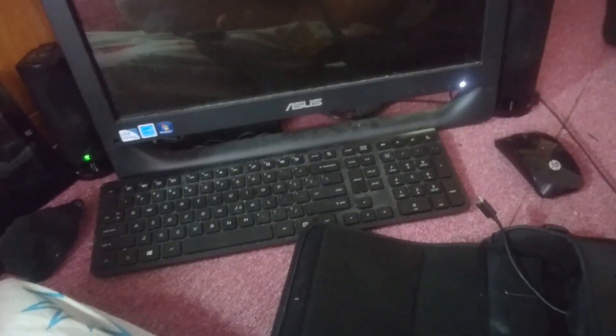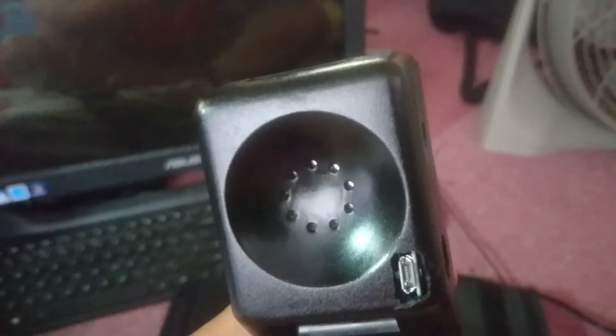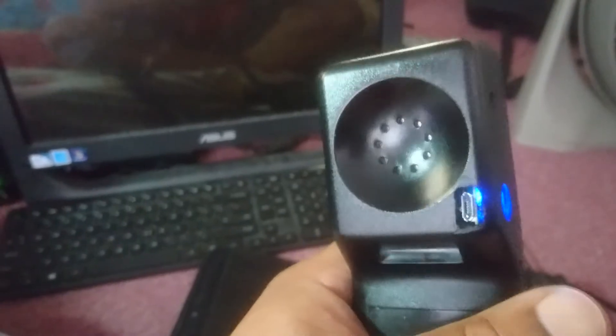You can kind of hear it — it's not very loud because it's going through the headset. I've wired in both the speaker and the original microphone, so you can hold a normal conversation with this.